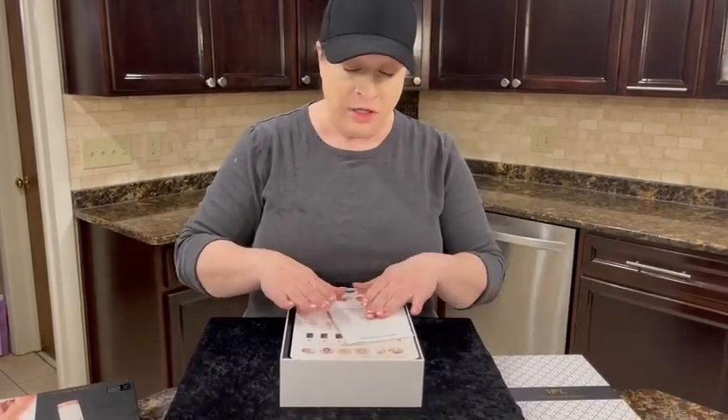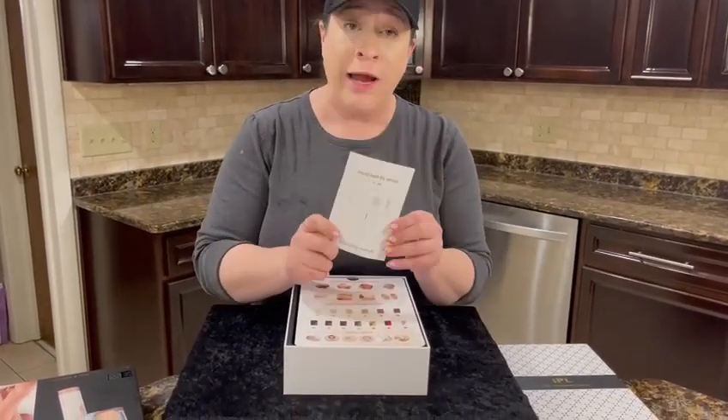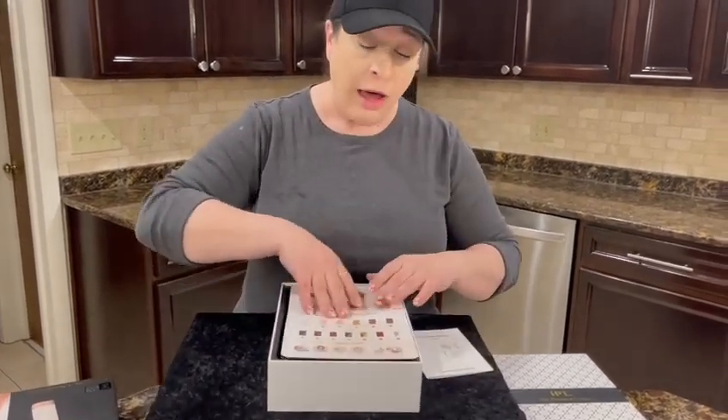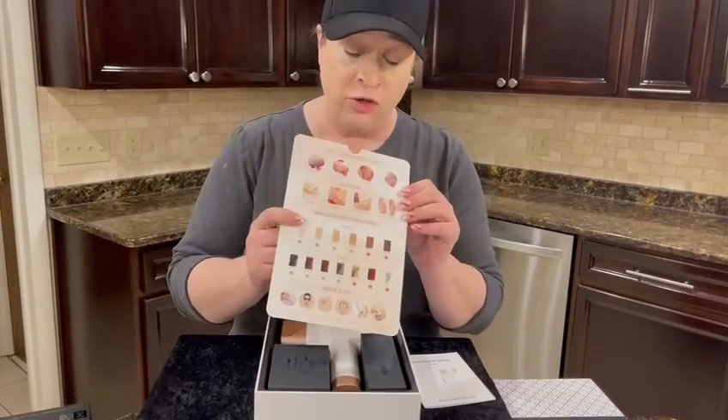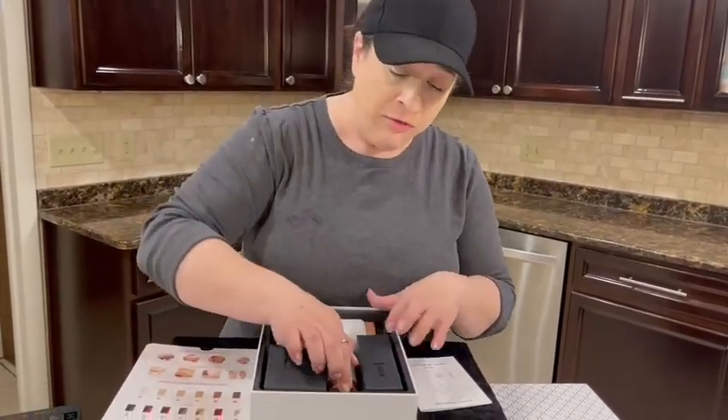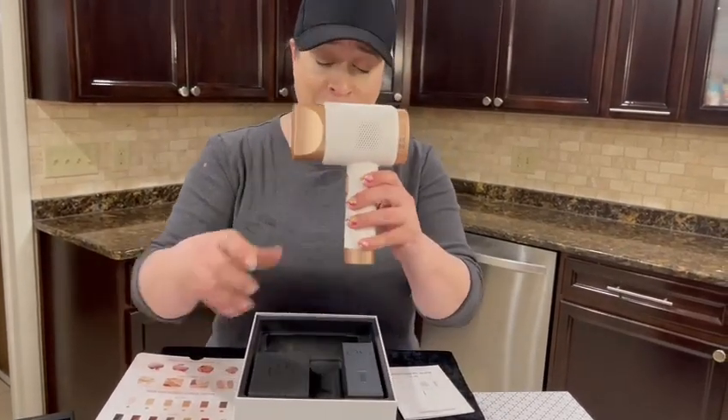It comes in this really pretty box. There's a great manual and reference information, as well as an informational card. Let me show you what it comes with.